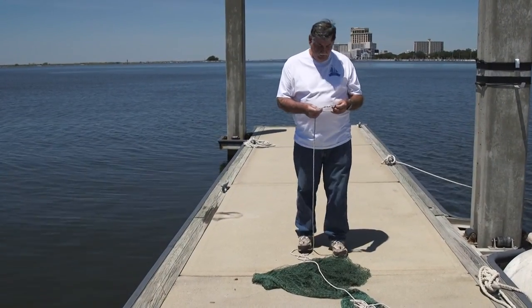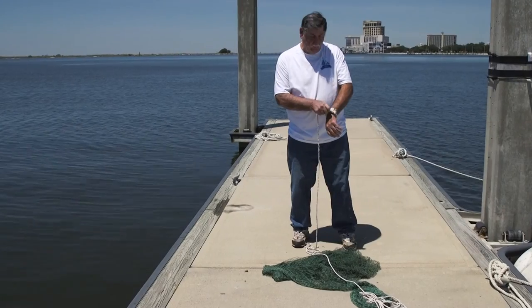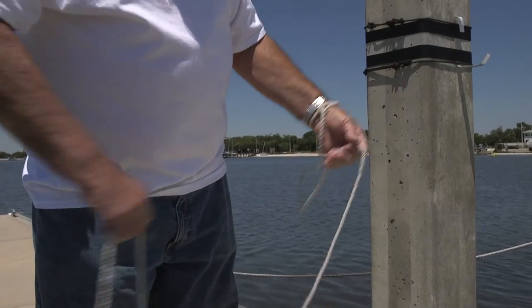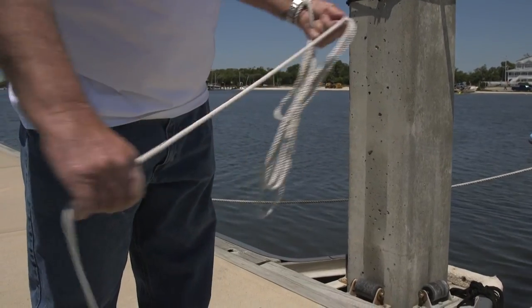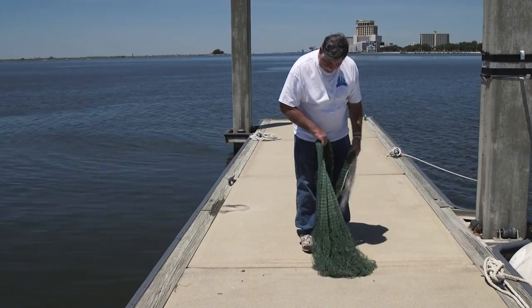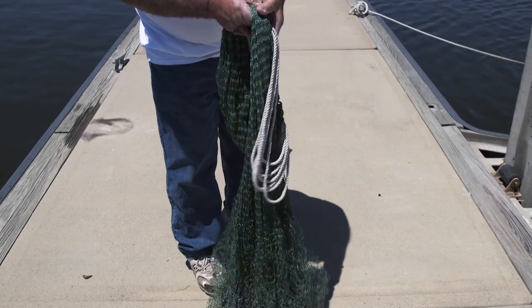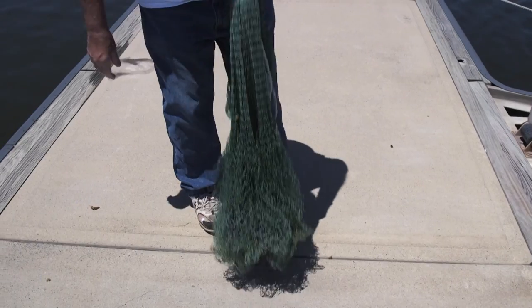First thing you want to be sure to do is put the rope on your hand, because if you don't, you can throw your net overboard and lose it. You coil up your hand line, then your net, about equal turns, and I usually grab it just about where it's easy and comfortable, right about in there.